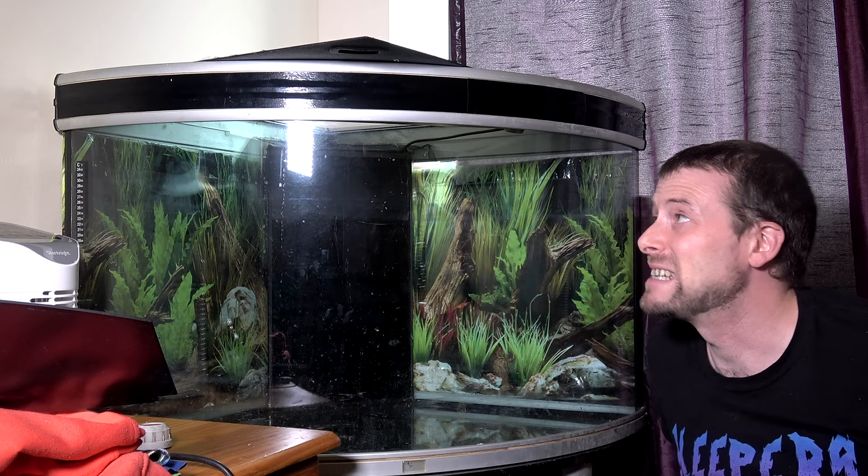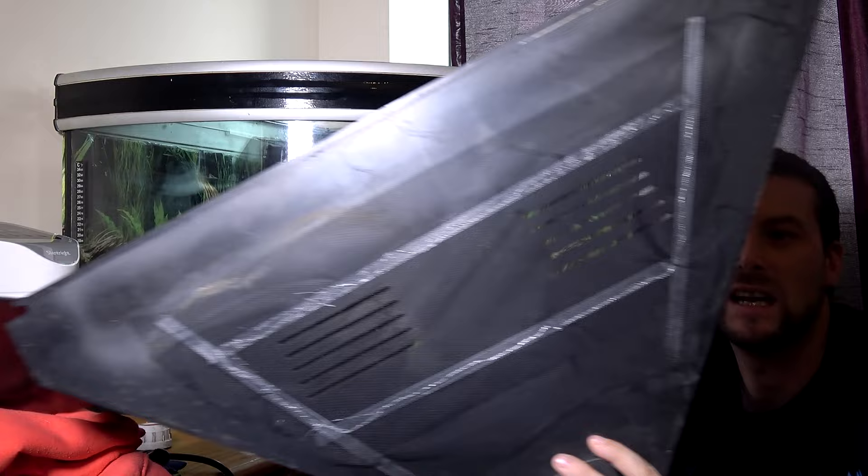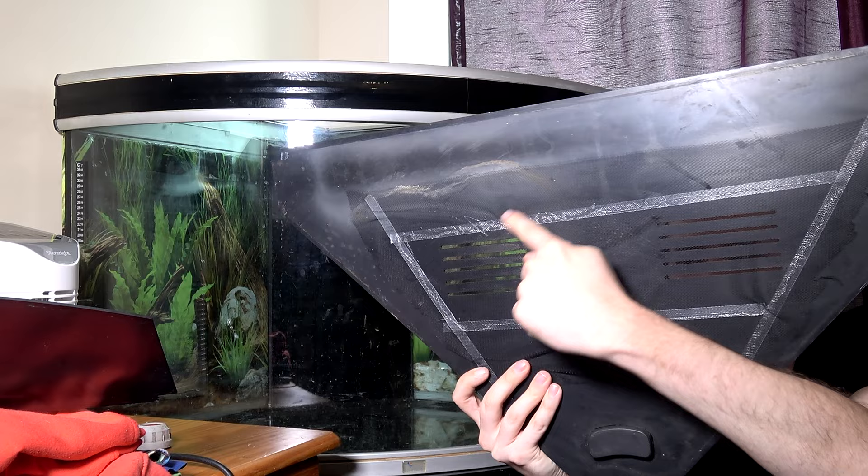All I've done so far is attached some mesh to the lid. This is one part of the lid. The vent holes were a bit large for the animals going in here, so I attached some mesh.